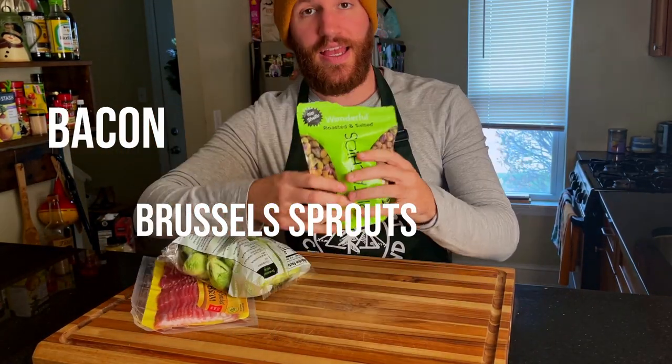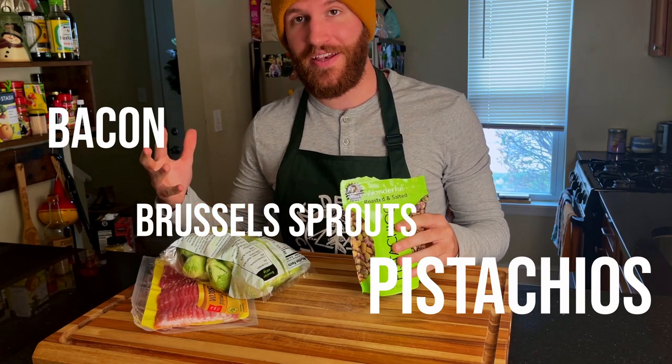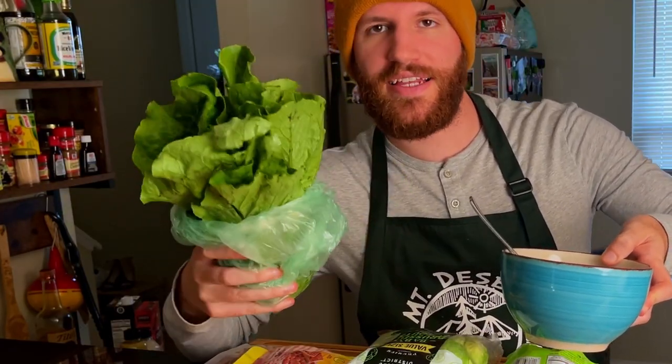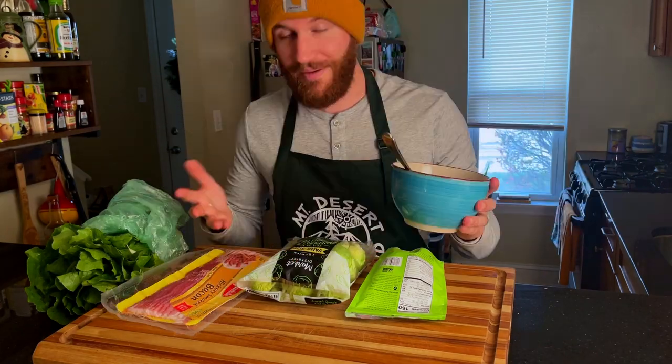We're gonna need some bacon, Brussels sprouts, and pistachios. It looks really weird, I know, and I'm a little bit curious how this is all gonna turn out. I'll be honest — I'll let you know if this is garbage or not. We're also gonna need some Boston or Roman lettuce, some good lettuce, and some sour cream. I'm excited, let's get into it.